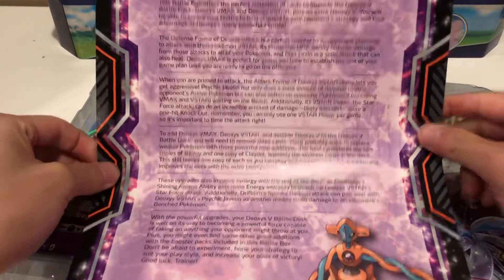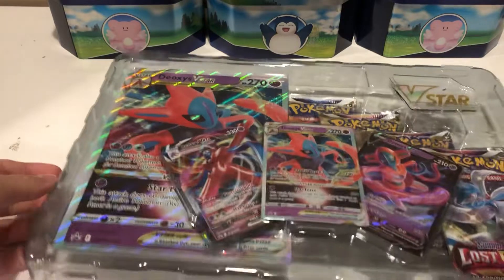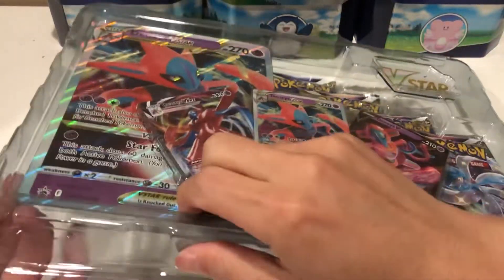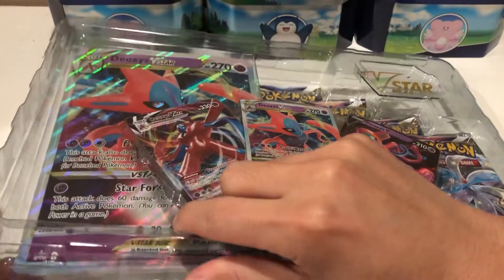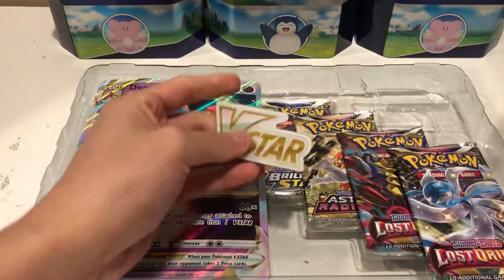I tried to order two of these, but it looks like I got two of the Deoxys, which is okay I guess. But I wanted to get one of each — the Zacian Aura and one of the Deoxys — but I got two of the same. So it is what it is, but this is what we get.